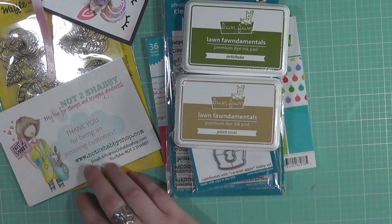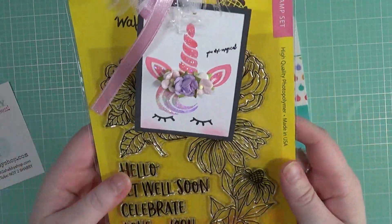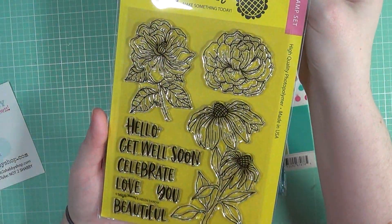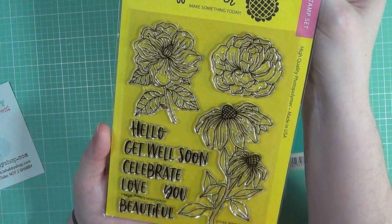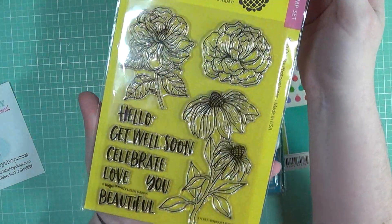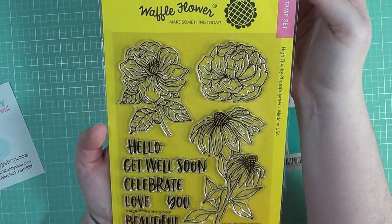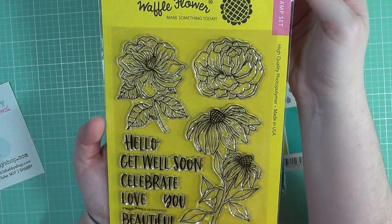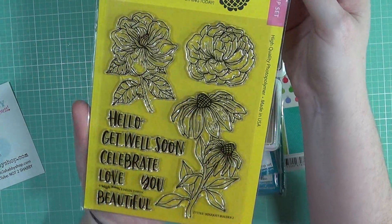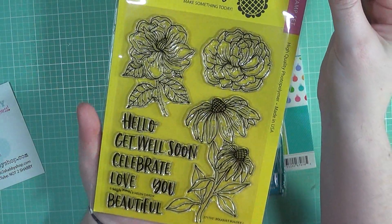Let's start off with the DT package that I'm going to be getting to play with for September. This is the stamp set that I chose to play with. It's absolutely gorgeous — it's from Waffle Flower. It's called Bouquet Builder 2 and it's a pretty good size stamp set. I just love the flowers in this as well as the scripty font. This would be great for friendship cards, birthday cards, get well cards, and even sympathy cards — a good one for a multitude of occasions.